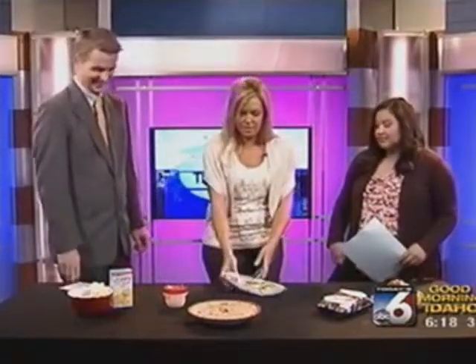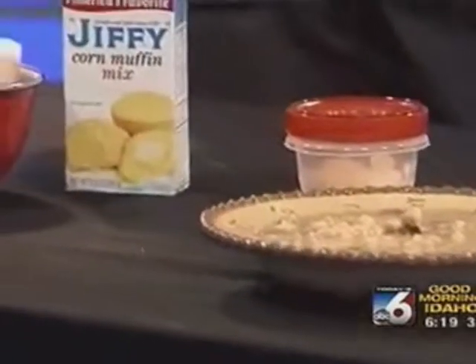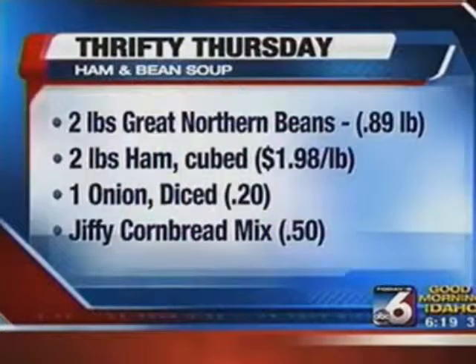Some people like to soak the beans ahead of time. I personally usually don't plan ahead that well, so I don't. I do rinse them, then throw them in the crockpot with enough water to submerge the beans and all your ham that's been chunked up and thrown in with the bones. Just let it cook on medium-high for about eight hours and come home to a delicious meal. The only thing I like to add is about half an onion — I'll put half that onion in the soup while it's cooking. A lot of the flavor comes from the curing of the ham and from the bone. Then I save the rest of the onion and just sprinkle some on top.